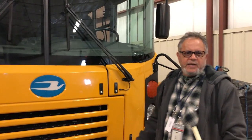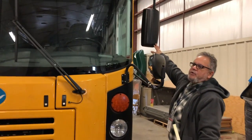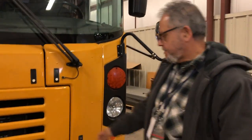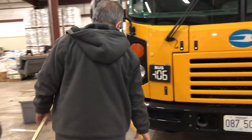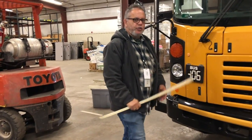I would also check the tension on the windshield wiper to ensure that it has proper tension. I would check both wipers the same way. I would then check my mirrors to ensure that they are not damaged and they are secure — I would check them all the same way. Checking my crossing gate to ensure that it retracts properly and is secured to the bus.